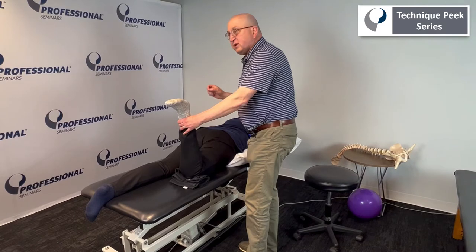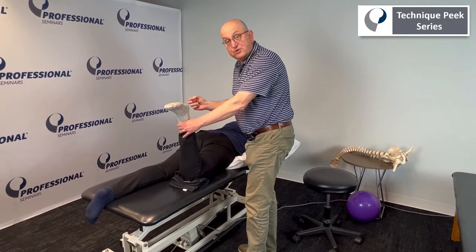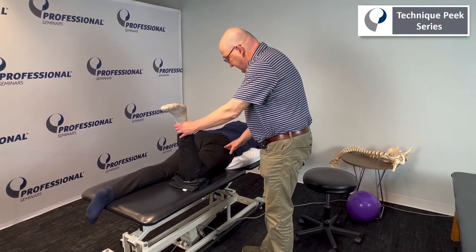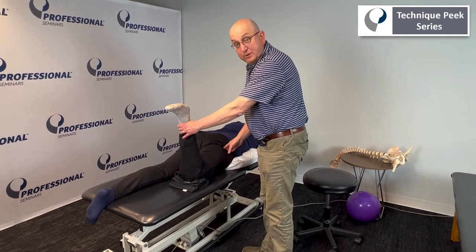This is mostly to increase anterior capsule flexibility — it's really about external rotation and a posterior-to-anterior glide. You're touching in somewhat sensitive areas, so you want to make sure that the patient is okay with you touching.